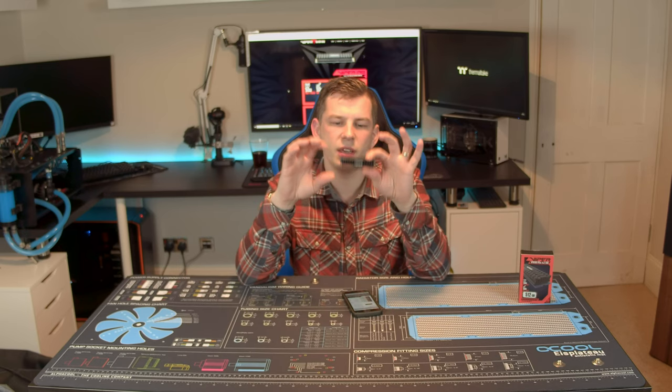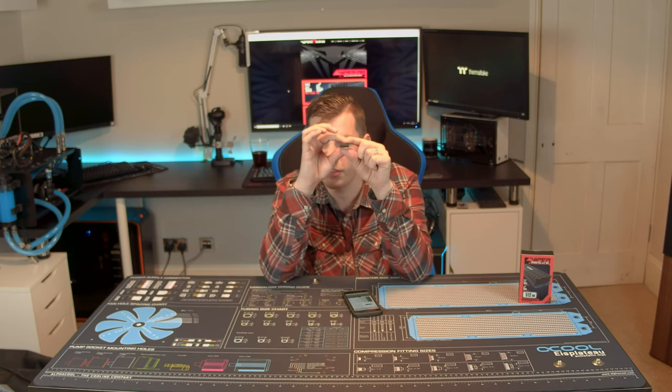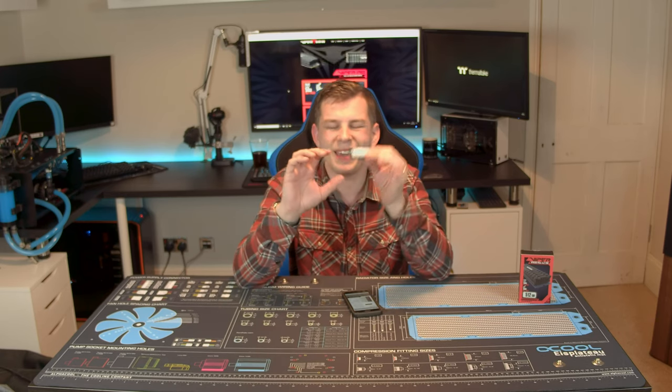The actual drive itself is M.2 format, Gen 3 x4, in the standard 2280 format — the 80mm long slot on your motherboard. It's got a blue PCB and a rather nice subtle satin black cooler, just the Viper logo, no lights or anything, with a couple of grooves. It's a very thick heatsink on it. I've had it on a couple of different boards where the M.2 drive is underneath the graphics card with no problems. The only time you may have a problem is in something like my ITX case where the M.2 is actually below the motherboard at the back, and this drive is actually a bit taller than the standoffs — so if you're looking at ITX systems, it may not be the most appropriate.